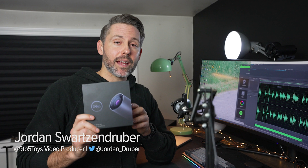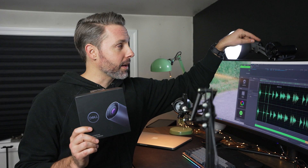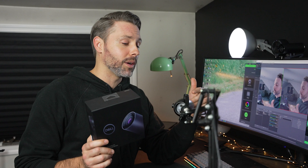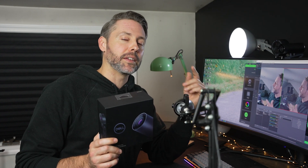All right, a real quick overview. This is the Dell UltraSharp Webcam, coming in at $200, the same price as the Razer Kio Pro. We do have both of them mounted on top of my monitor and we will be doing a side-by-side comparison throughout this video. We are also recording on the Neat Microphones Bumblebee 2, which we just did a review of — I'll link that up in the corner. The more I use this microphone the more I like it, so give that a watch.